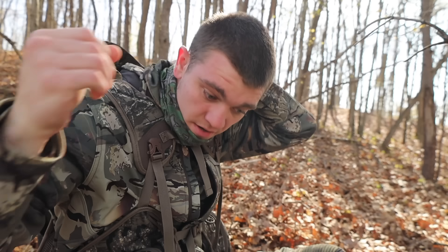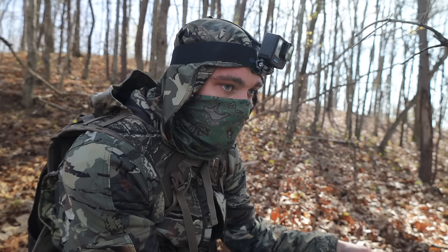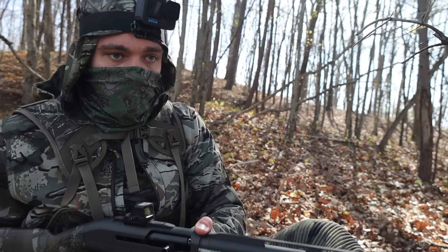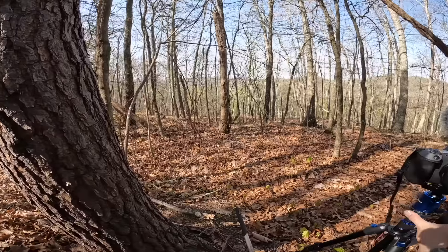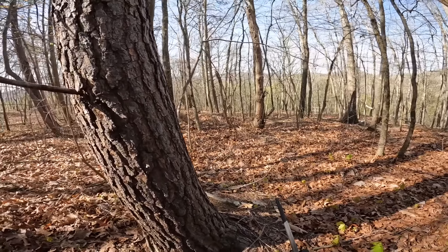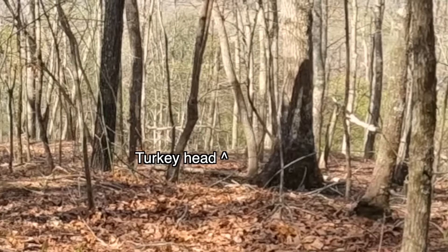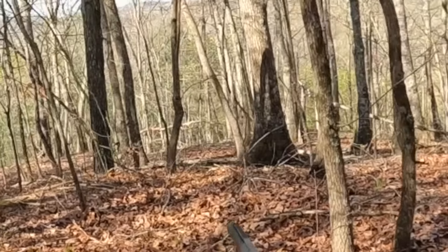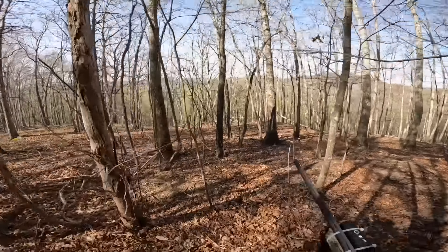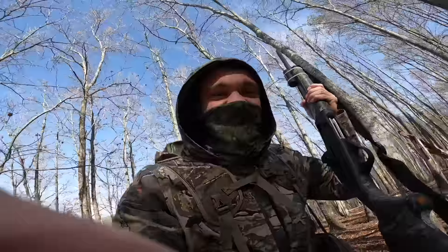Guys, he's coming right to me. He's coming! Yes — let's go!